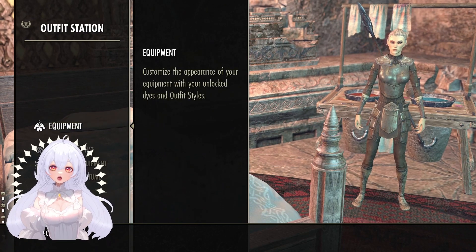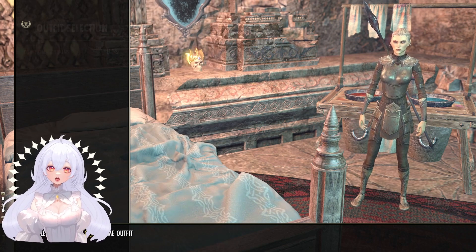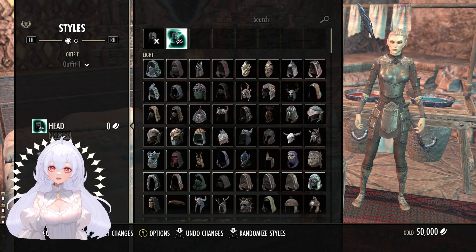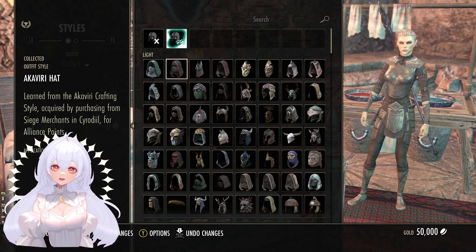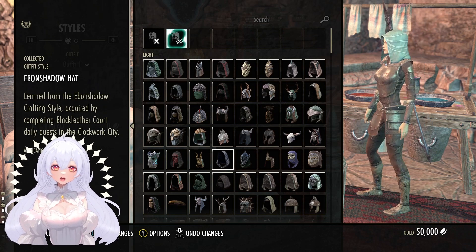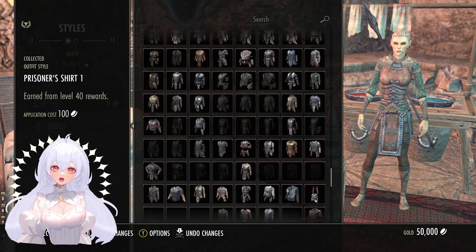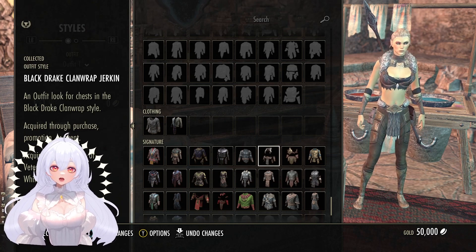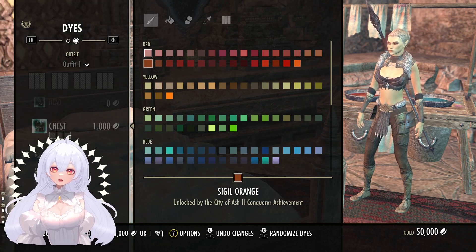Hello everyone, Ghost of Orchids here, back with another video. This time I am showcasing dressing up my lovely newborn. First things first, I will probably hide the helmet — I don't particularly like most of the helmets. Some of them sit weirdly on your head and it's just not worth it. I quite like this outfit actually; it's quite simplistic and not too over the top.